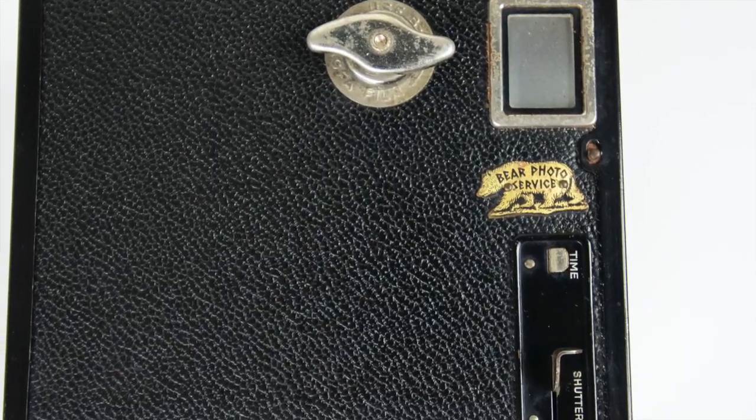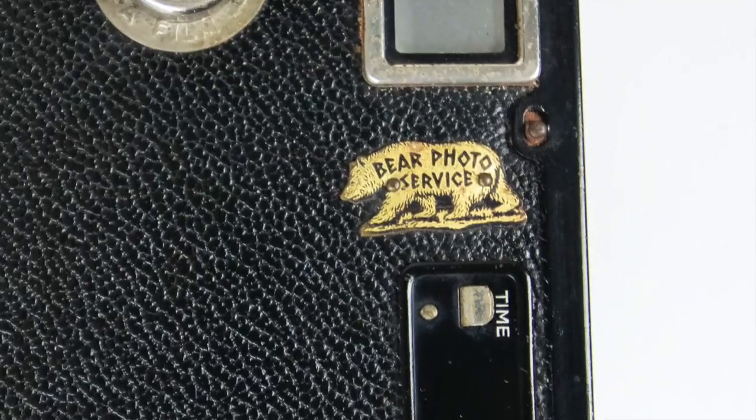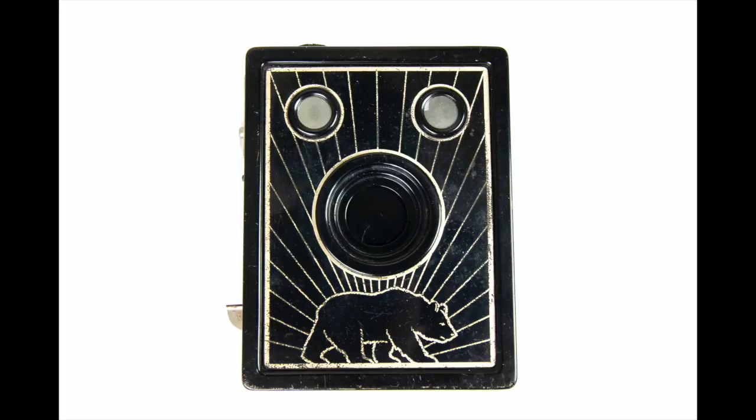The Bear Photo Service camera is actually the Ansco Cadet B2. This particular one was made for a company in San Francisco called the Bear Photo Service Company, and it has a little emblem on the side for the company, and it has a bear on the front with sun rays on it. I bought it years and years ago just because I thought it was pretty and it was for decoration, but then once I started shooting film, I was really excited to finally get to actually use it.